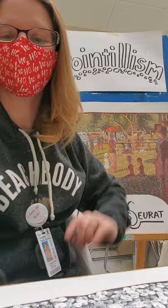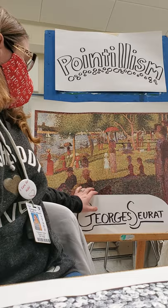That's the word pointillism right up there. The artist who invented pointillism, his name is Georges Seurat. He was alive in the 1800s and he lived in France.